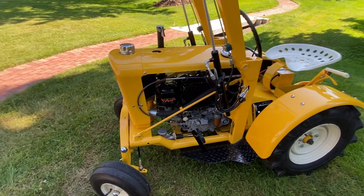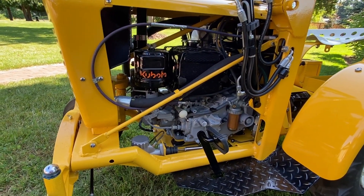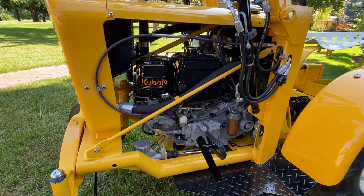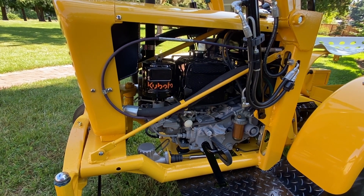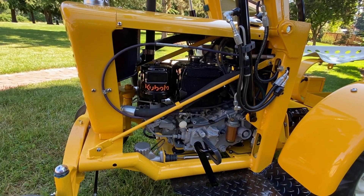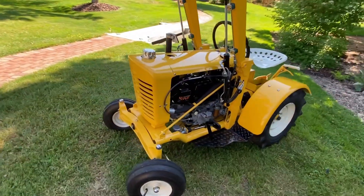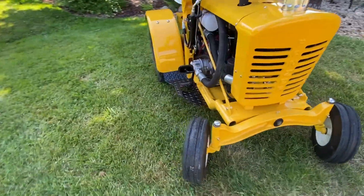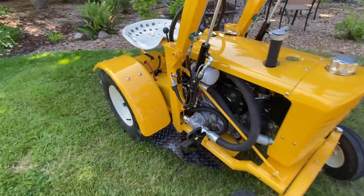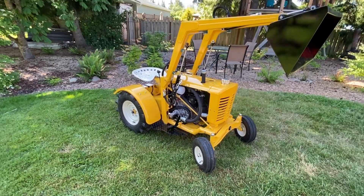Several years ago I got the Kubota water-cooled diesel — it's an EB300B. It's military surplus from eBay, around 2009 or 2010. There was a whole bunch of these that a guy was selling, and I picked one up — that's when the Panzer was decided to be diesel powered. It came with a blind internal shaft and I found I could marry a pump to it from Surplus Center, so the whole thing was redesigned to be a diesel-operated front end loader.